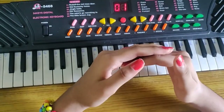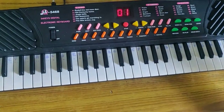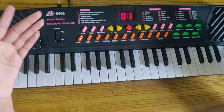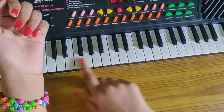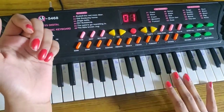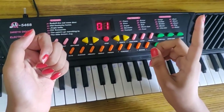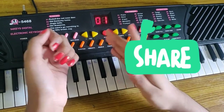Hi friends, in my previous video my brother told you about how to play the electric keyboard on your phone, and also about how to name the white keys. White keys are called natural notes. You can see that video in the upper suggestion box. Please watch, like, share, and comment.